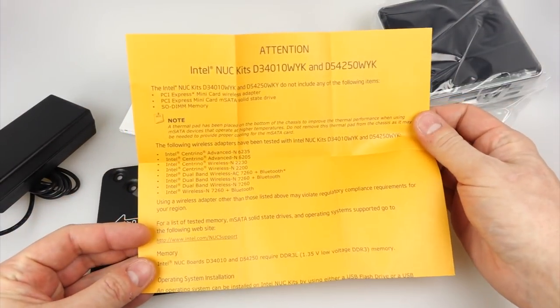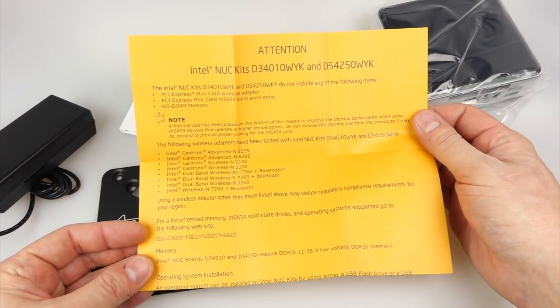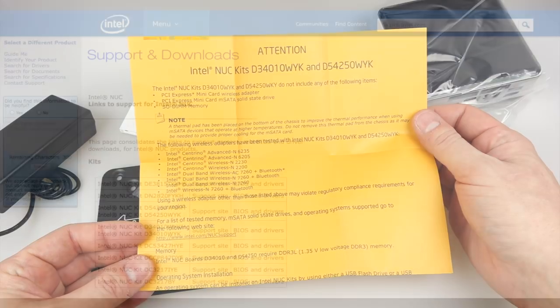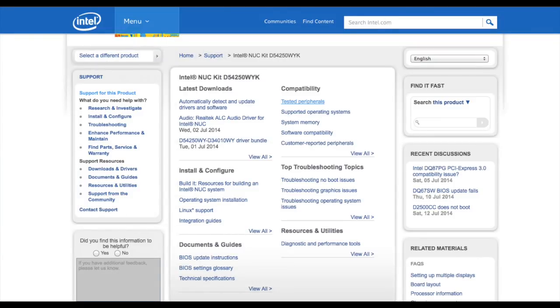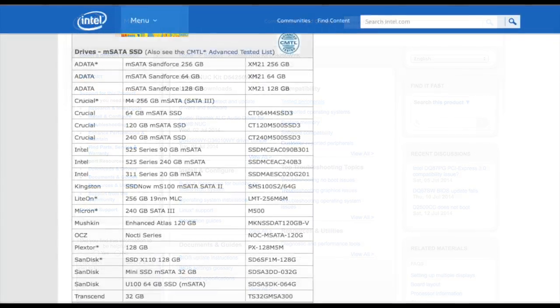Now this is a kit, and this orange leaflet here recommends some of the things that you need to put inside it to get it up and running. You'll get even better information over on the Intel NUC support website. There's quite a few different models to choose from, but if you click through on the relevant one you'll find they list the different supported devices on there.